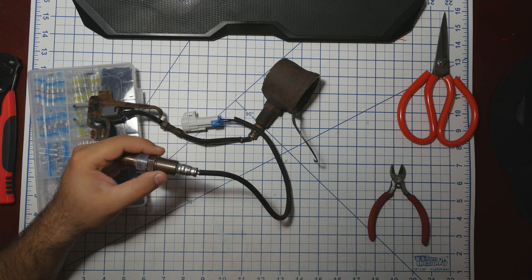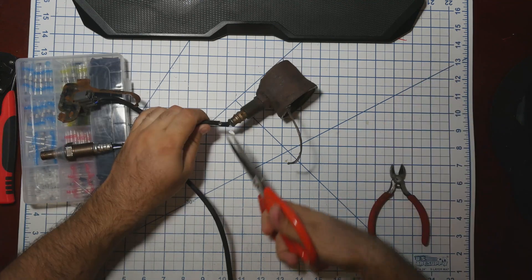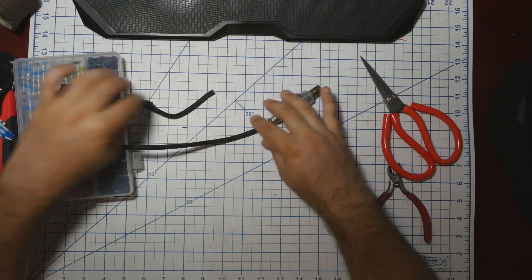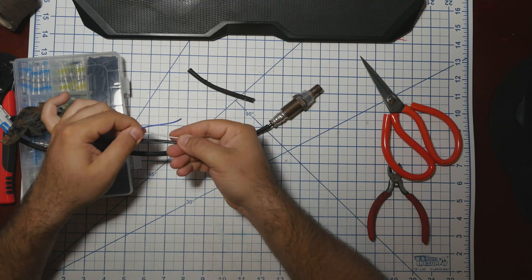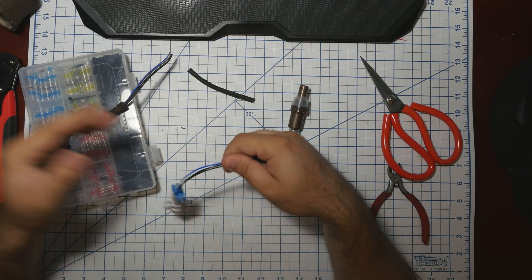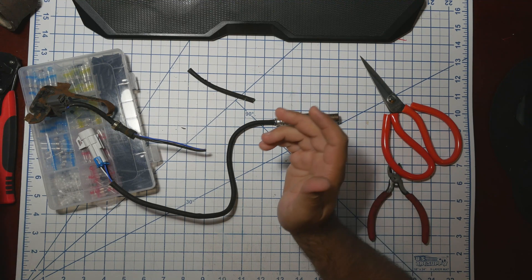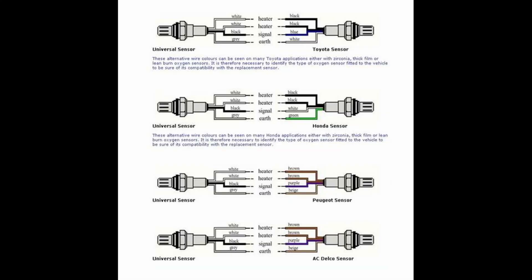So let me just show you how I switch them out. The key part is I want to keep as much of this sensor cable as possible, so I'll just cut it here. The wires are blue, white, and two blacks. The new wire sensor is also likely blue, white, and two blacks. The blacks can be wired in any way you want, but blue and white need to be matched. There are three or four different color combinations for O2 sensors, so it's best if they're matched.